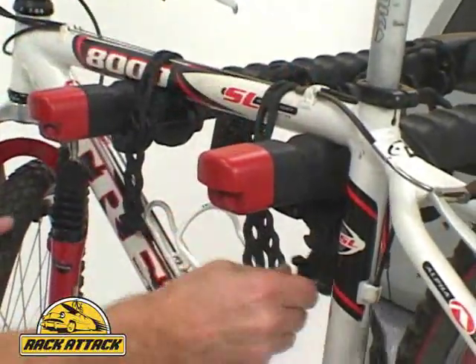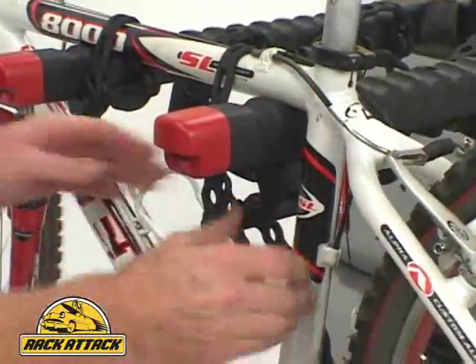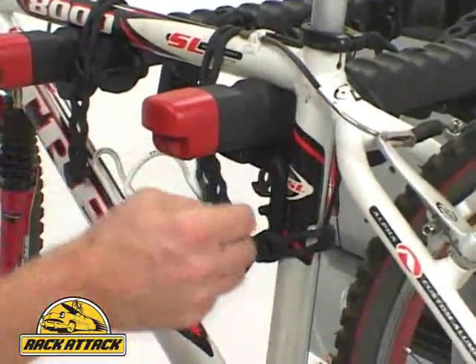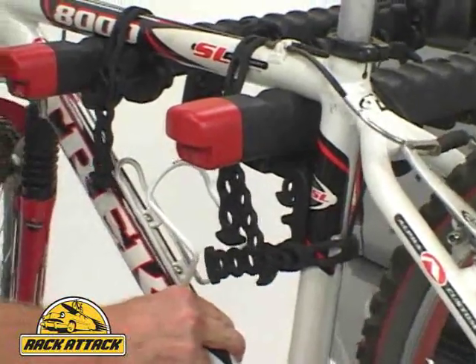You'll notice that there's a third cradle. The bicycles could sway, but there's an anti-sway cradle so your bicycles aren't going to bang into each other when you're stopping and starting the vehicle.